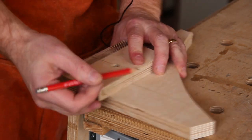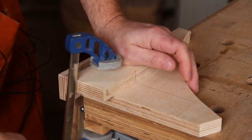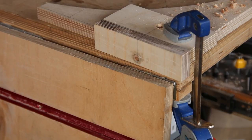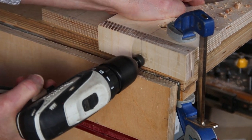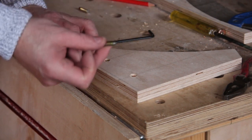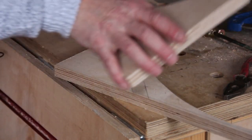My jig goes on like this and I line up the scribed line on the workpiece with the line on the jig. Once that's lined up I can clamp it all down and start by drilling the large hole that will accept the barrel bolt. I then align the jig for the second position and drill those holes. I'm going to put the barrel bolts in the wrong way round so the pointed screws protrude, which I'm hoping will let me scribe where the holes need to go on the mating piece.